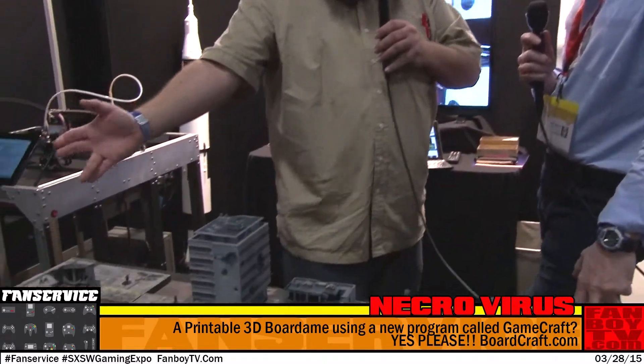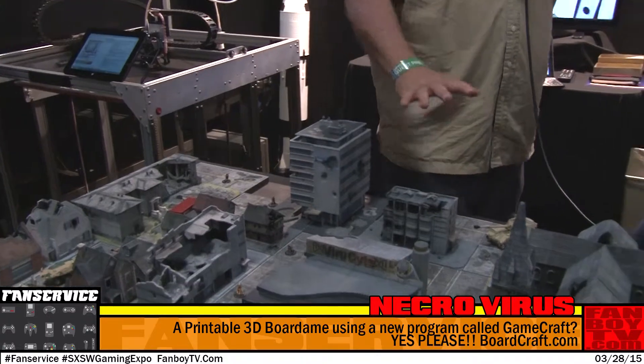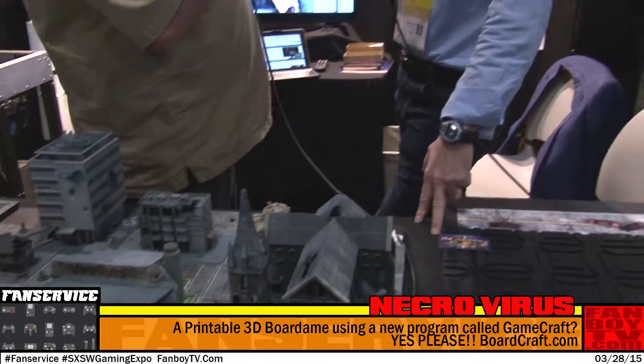Hi, I'm PockyD, and before you sits an urban apocalypse of Zombie Equation, miniature style. We are here at Advanced Imagination. Jim, explain to everyone why this looks so cool and what it is.